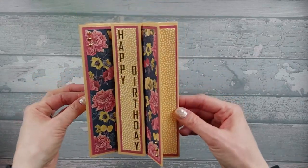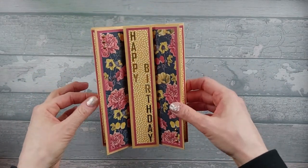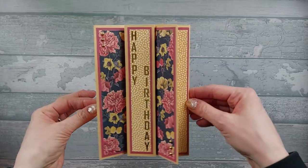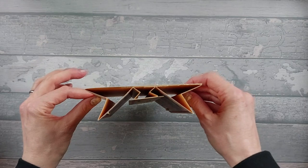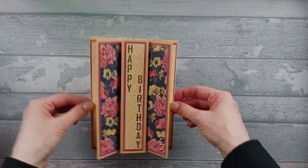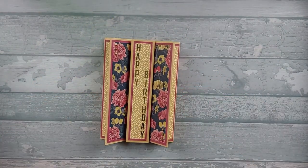I've also got another idea of something else you could do with it. I think I might use that at some point on another card — I'm not going to say what it is. But yeah, so that's the card. Let's get into it.